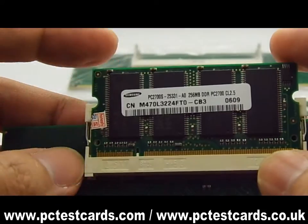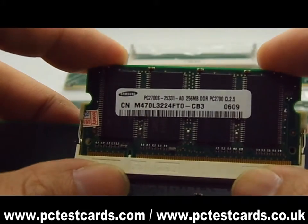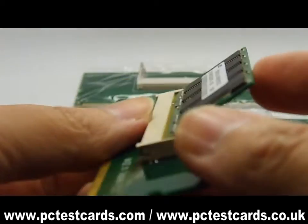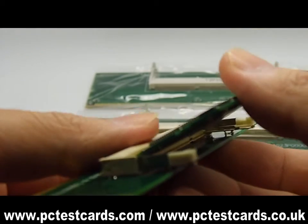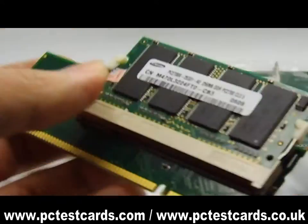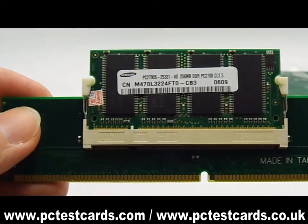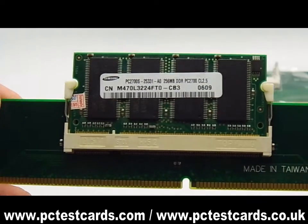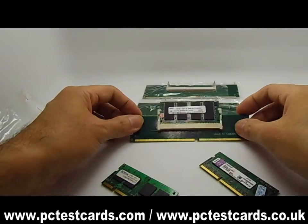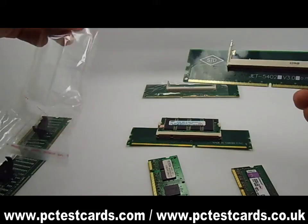The next thing we will do is press our fingers on top of the RAM module on both sides, then push the RAM slightly into the RAM slot. Then we will need to sit the RAM horizontally into the bracket. This will help secure the RAM and make sure it is in position correctly. Now we have the DDR1 laptop RAM installed to be tested on the desktop PC DDR1 RAM slot.